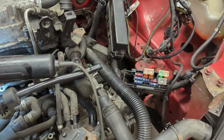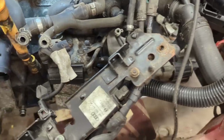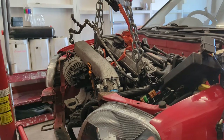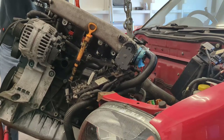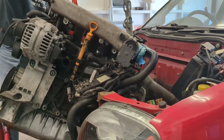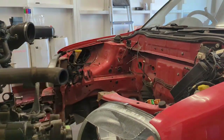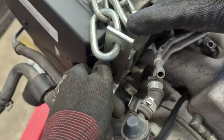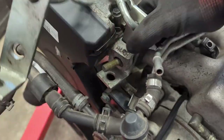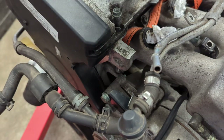Following on from my last video, I decided that now was the time to start removing some of the clutter from this engine, so you know what that means.